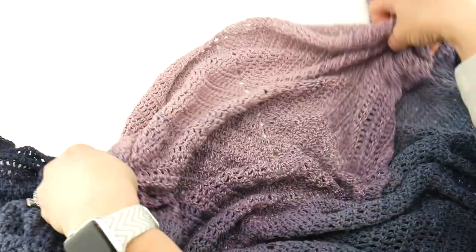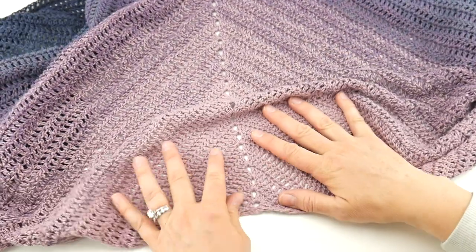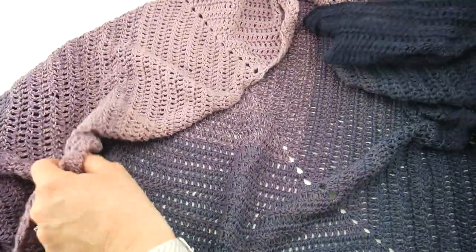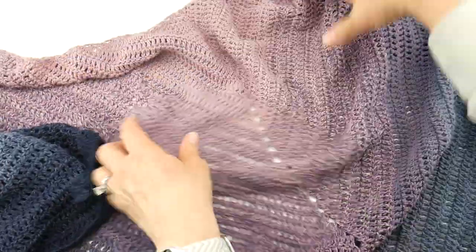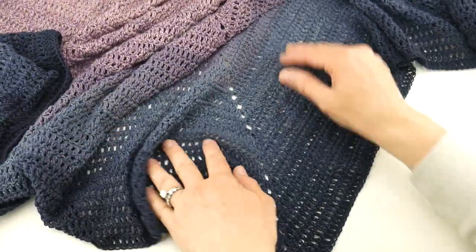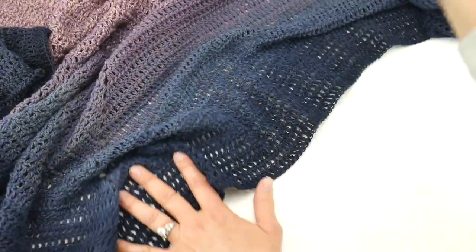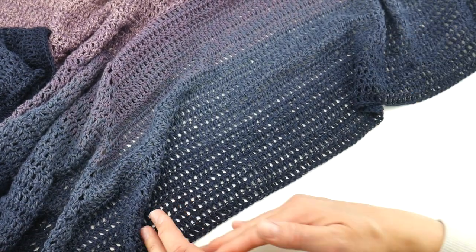We're going to be starting in the center of the triangle and working our way up and out. The finished dimensions of our piece: the long top edge of the triangle is about 71 inches across, from the bottom point working straight up is about 33 inches, and straight out on either side is 56 inches.